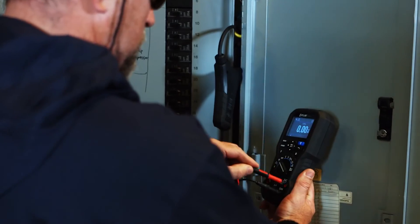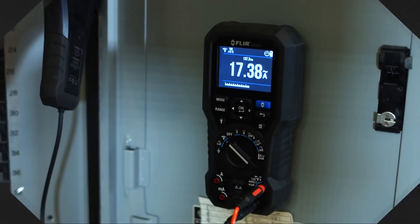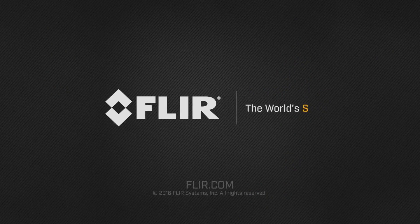Durable, drop-tested, and built to last — the DM 284 with IGM is the faster way to troubleshoot problems and get more done. Exclusively from FLIR.